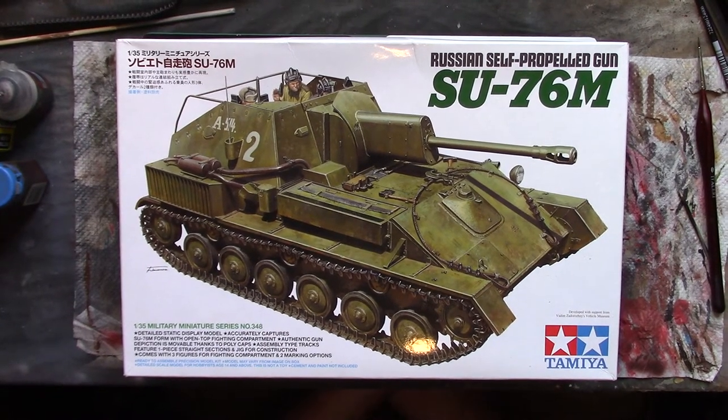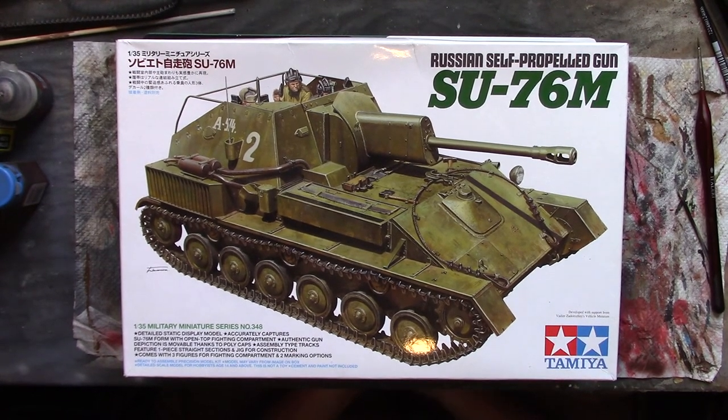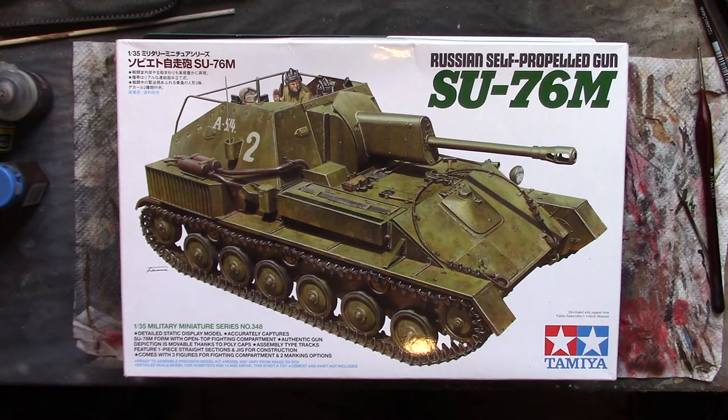Howdy peeps and welcome back to the channel and the ongoing drama and epicness of the build series for the issue 76. It's going on to considerably more episodes than I first envisaged, so if you're still with me, thank you very much. I've totally lost count of where we've got to episode wise — it might be 15, 16, somewhere around there. We'll try and get it done in around 20, and we've pretty much just got the weathering to go now.